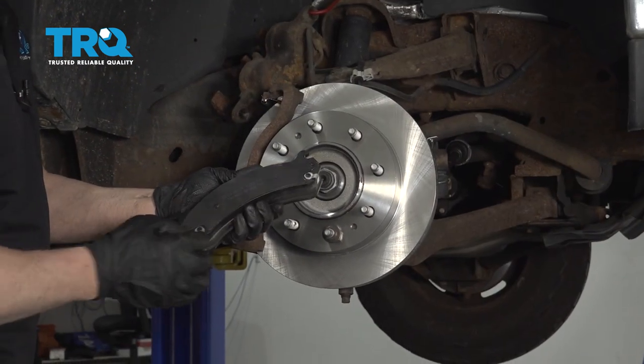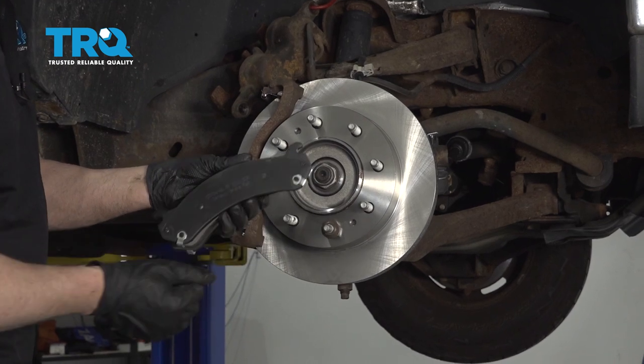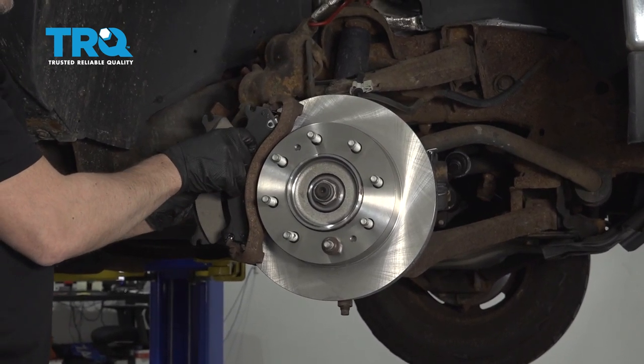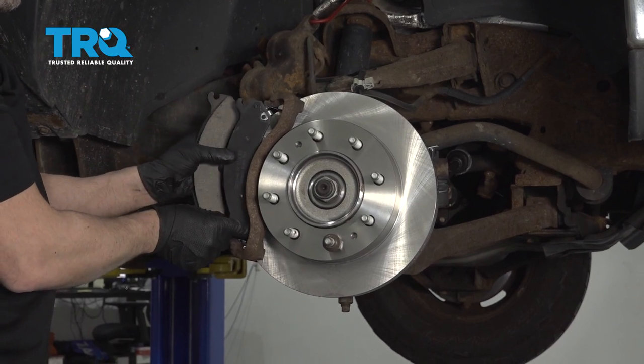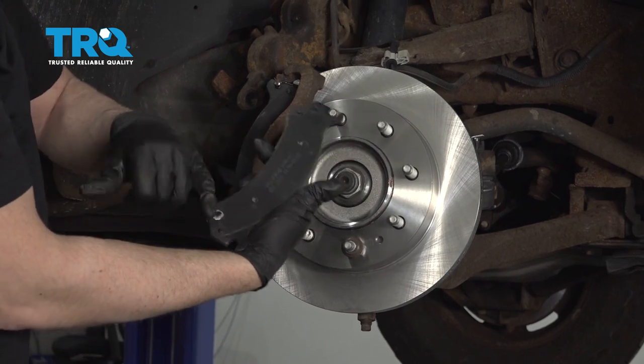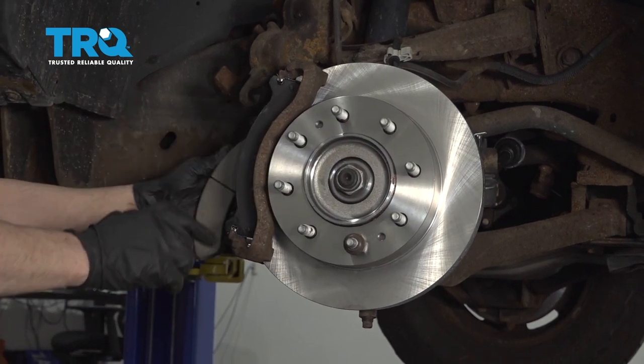Take the brake pads. The one with the squealers or brake warning indicators is going to go on the outside. The one with both — just slide that into position. And the one with only one is going to go on the bottom on the inside.